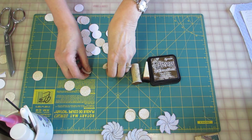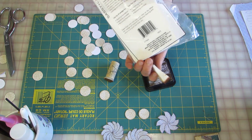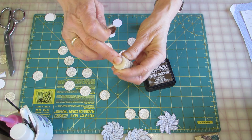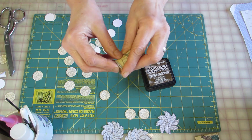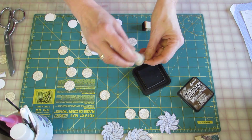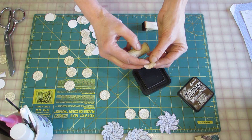Once they're all cut out, I will ink around using a distress ink and one of the cosmetic wedges that you buy at the dollar store. Or I've made one myself — this is a cork from a wine bottle, and I've glued the hook part of the velcro on it, then cut out circles from acrylic felt that you can buy at the dollar store as well. I will be inking around each of them so that the edge is defined and you can see where all the circles are.